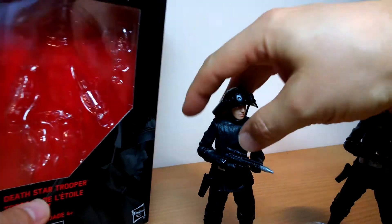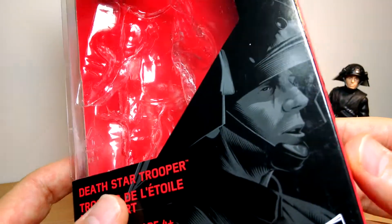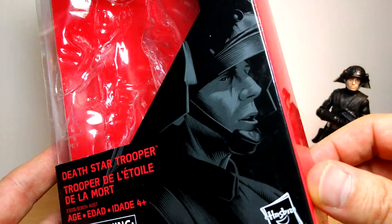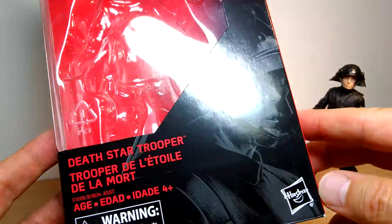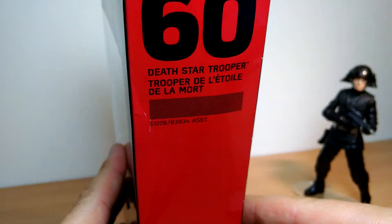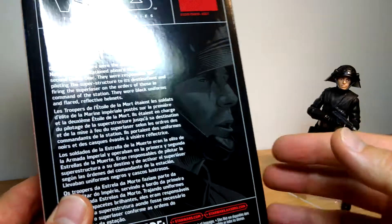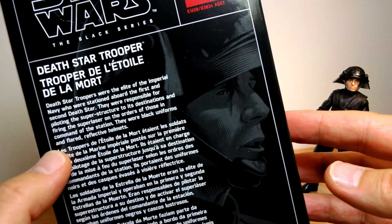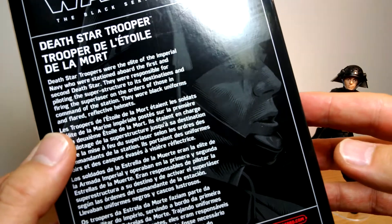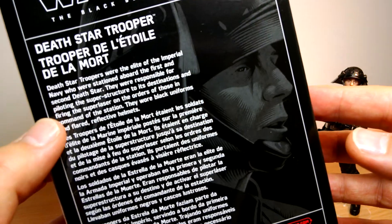Hasbro have applied their facial scan technology on this release. The previous release was on the 40th Anniversary Collection; this time around we got the black and red box. It's number 60 in the line, and they've likely used some employee or someone from Lucasfilm, because they probably wouldn't have had facial scan tech from way back in the early days, or couldn't extrapolate it from the original movies.